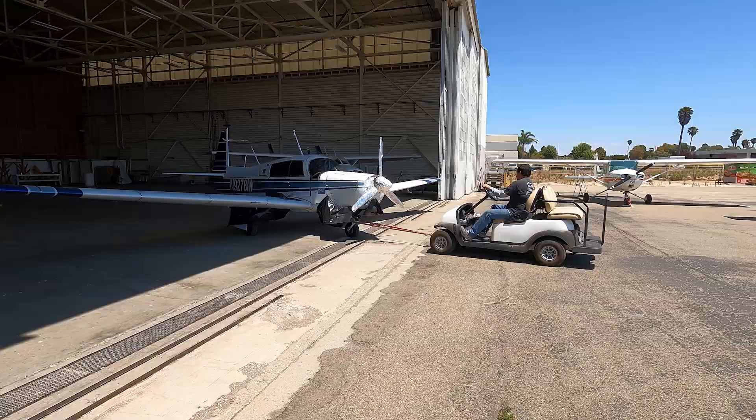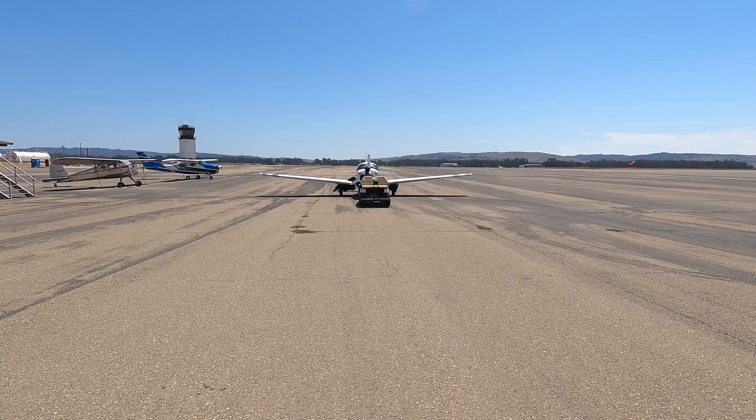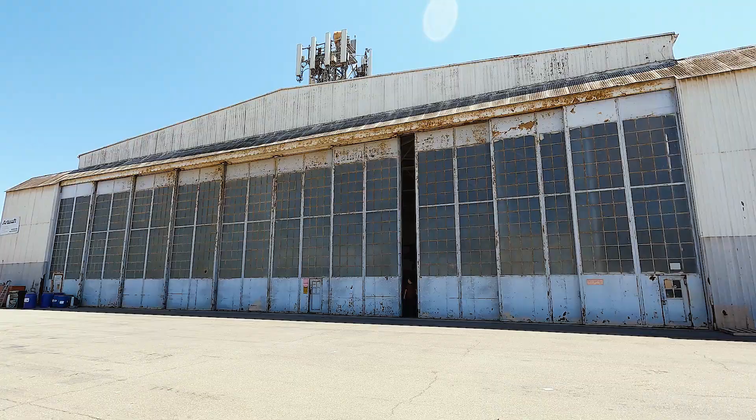So they're towing my airplane right now to another hangar to strip the paint. They have a better ventilation system there because the stuff they will spray on the airplane is very nasty.